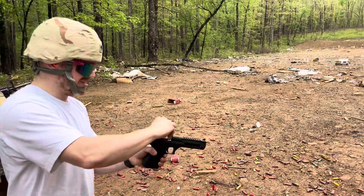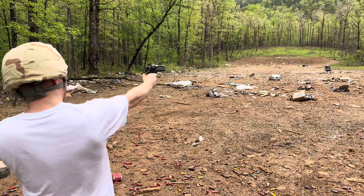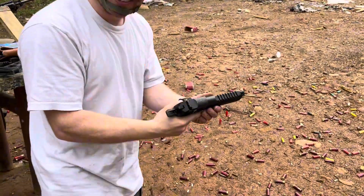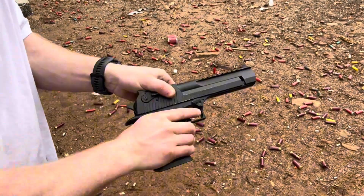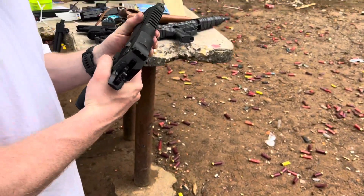All right, ready. Hold on, let's look at the case. Uh-oh. That's not a good sign — yeah, it's in there.